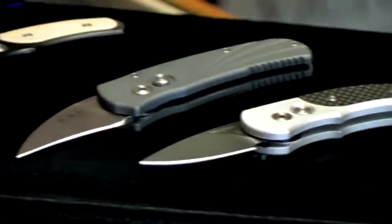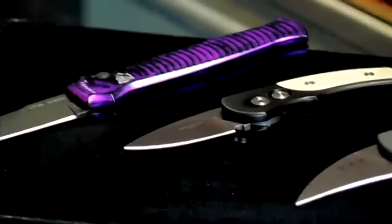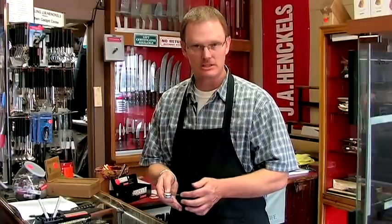Many of the knives have a coil spring, some have a bar spring. These that we have here today all have the coil spring, and that coil sits right into the joint of the knife where the blade pivots against the handle. It's a great system.